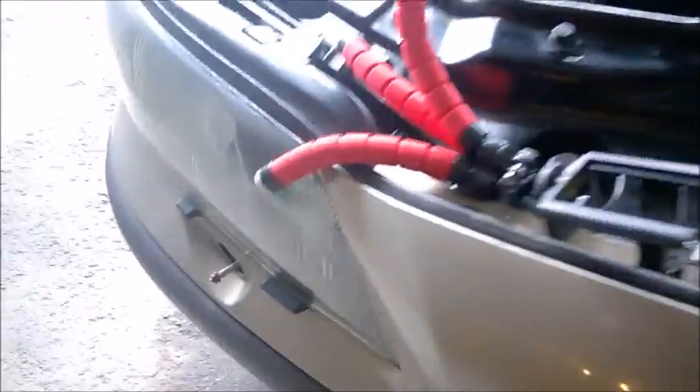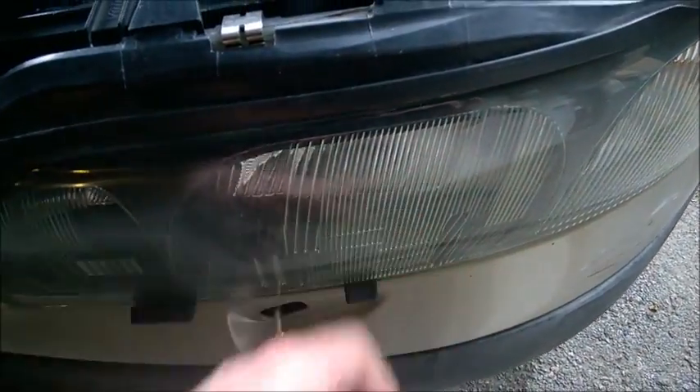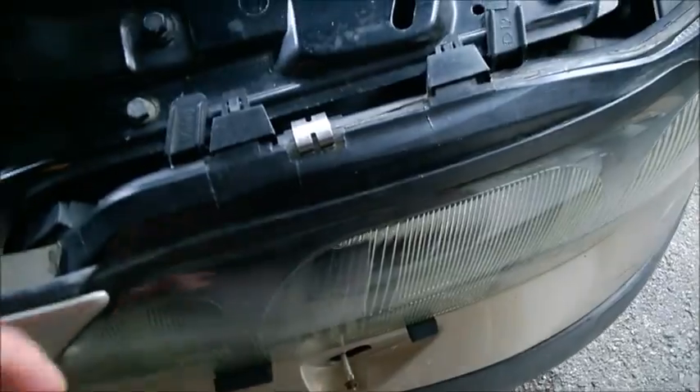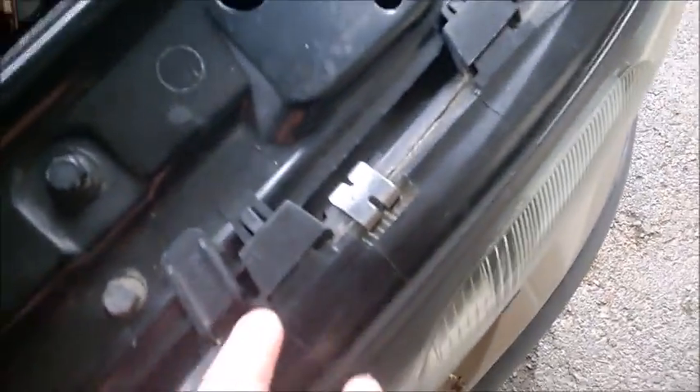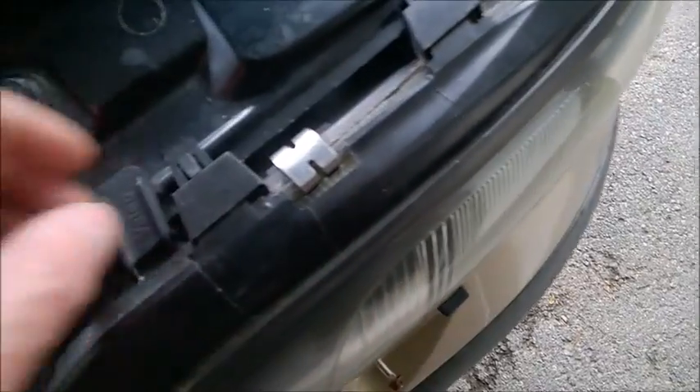If you notice condensation inside the lens of a Volvo S60, V70 — these are the glass ones. What I did like three years ago: I had quite a bit of condensation, and ever since it's been perfectly clear. Just go on top here, you have those two kind of tabs. These are the glass ones.